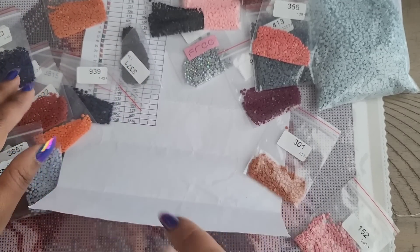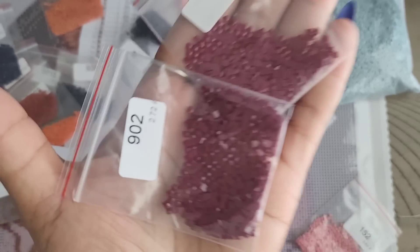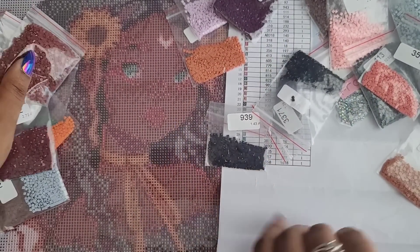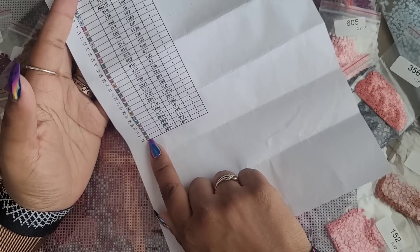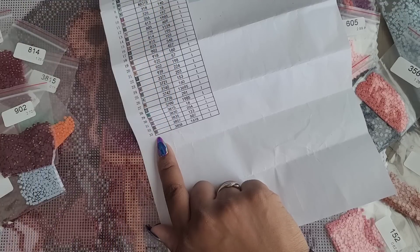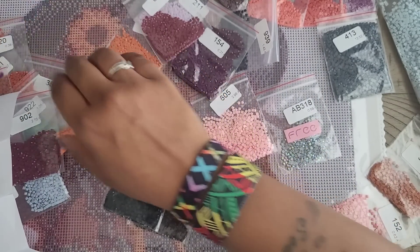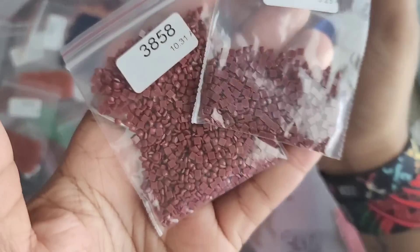I want to check out the skin tone because I was getting a little frightened by those two colors that look like a dark burgundy red. Let's look: I'm seeing the letter D a lot and the letter I. On the schematic, letter D is 3858, which is a dark chocolate color — I'm seeing a lot of this. Letter I is 3857. Those reds are going to be highlighting colors now that I've figured that out.